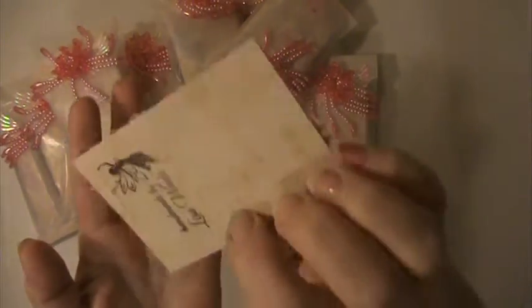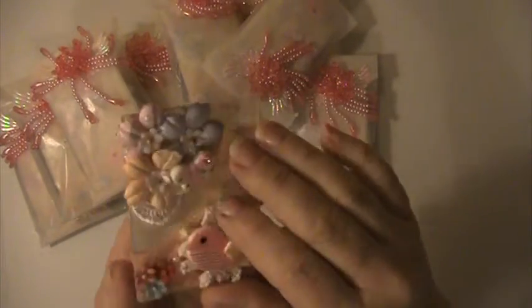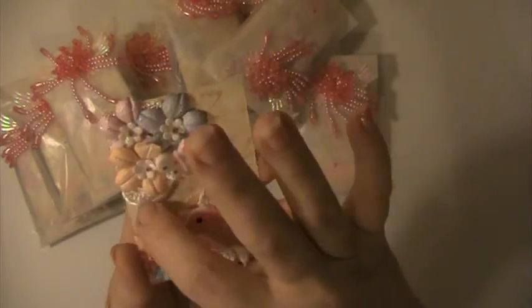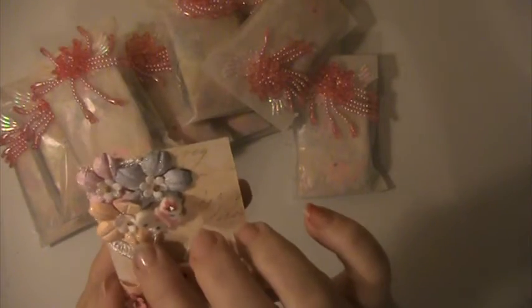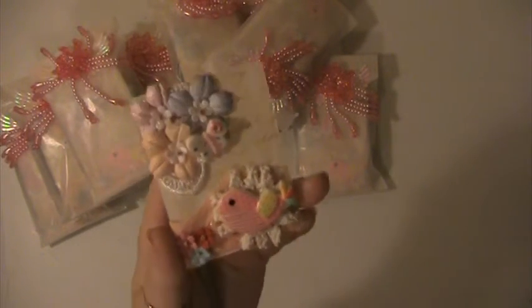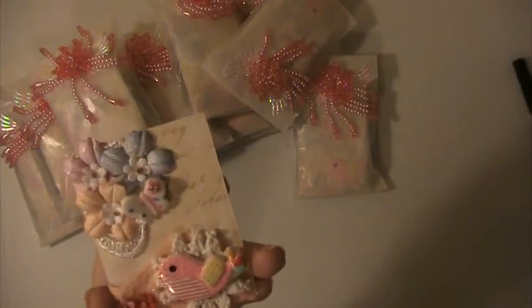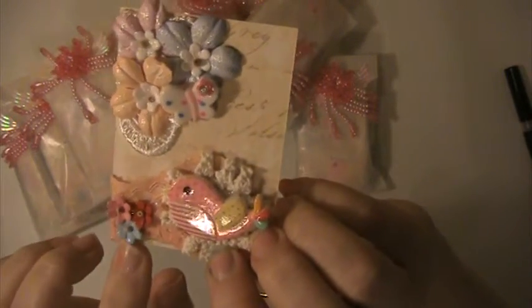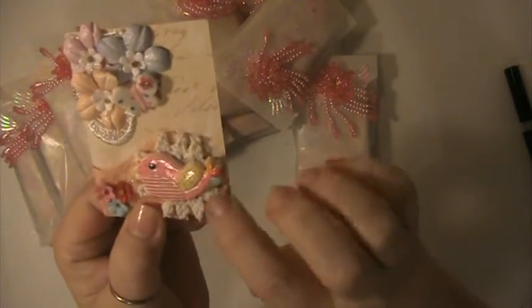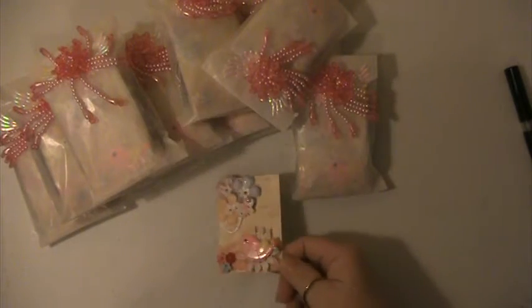I used a piece of paper from the Prima princess collection, put some flowers on it. There's a piece of lace behind here, an acrylic butterfly, and I used the spectrum clear shimmer overlay. I put a piece of lace down at the bottom with some little flowers and a vintage twilight, and then this acrylic bird. You had to answer six questions on the back, which I answered.